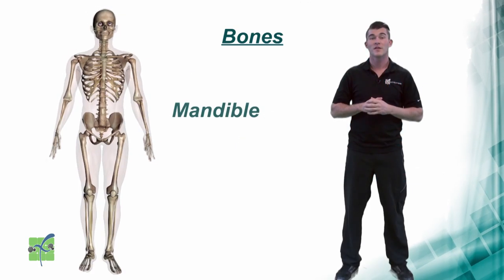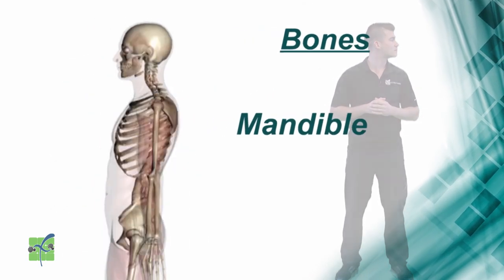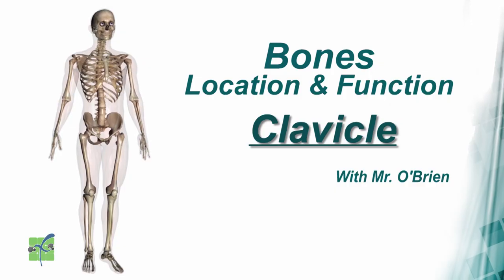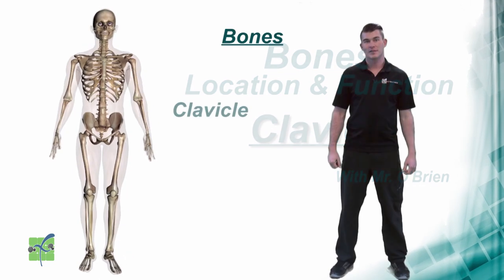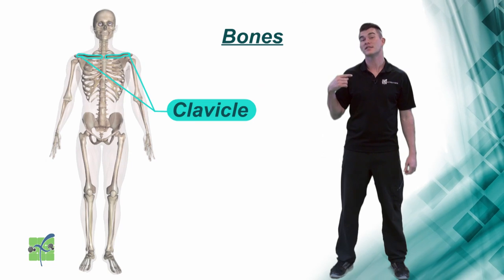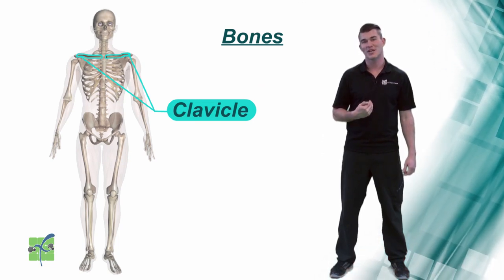Mandible. The mandible is the lower jawbone. Clavicle. The clavicle is located on the top front of the chest and connects the shoulder and the arm to the chest.